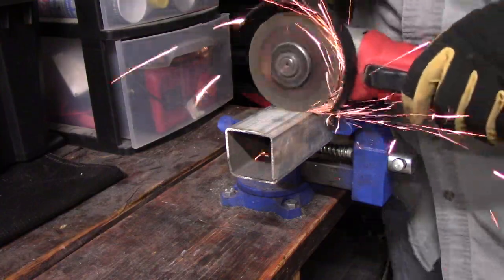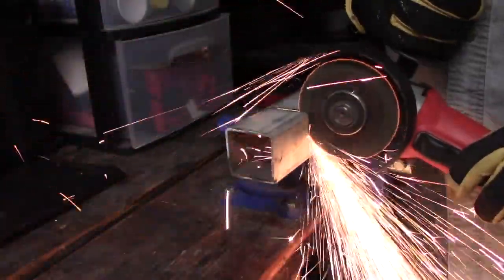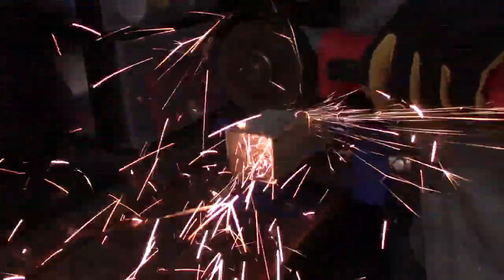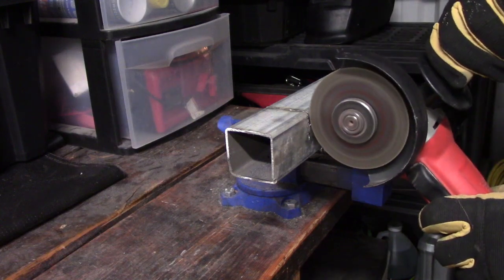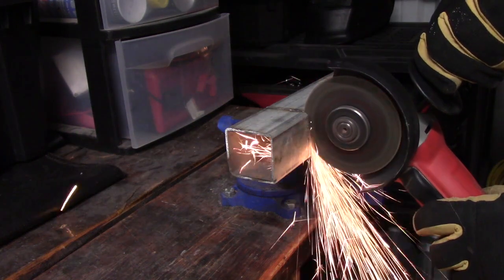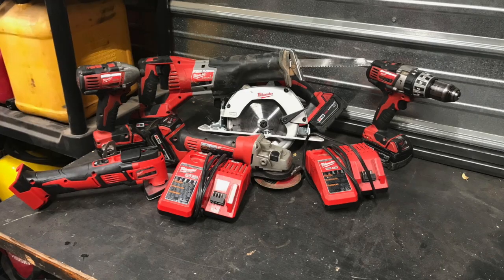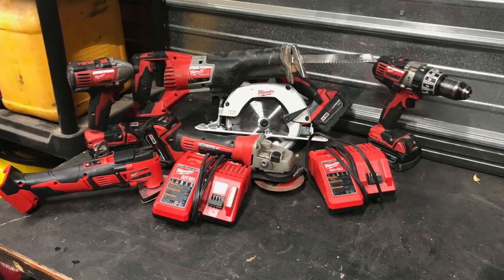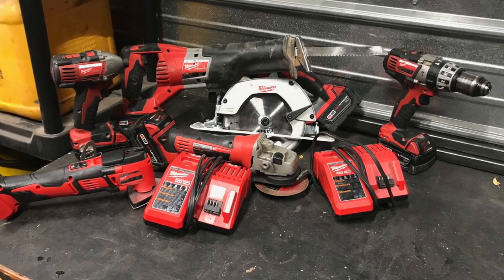Hey guys, welcome back to Derek's Workshop. I've got a little bit of an announcement — I guess it might be a bit of an explanation. As most of my subscribers know, I had a whole bunch of Milwaukee cordless tools, the M18 line, back from my days of plumbing and HVAC. At least some of my longer-term subscribers know that when I was doing that kind of work, I had these tools to use every day and help me make money with my job.